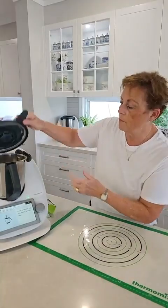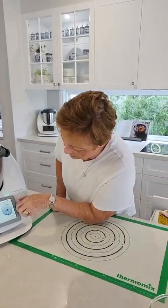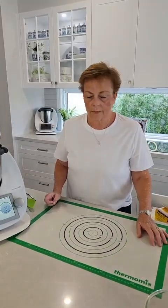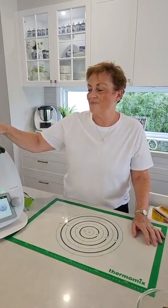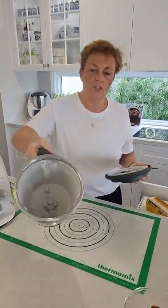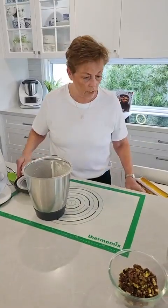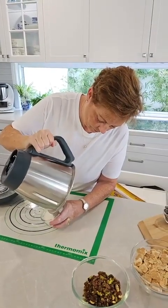The raw sugar goes into the Thermomix — lid on, measuring cup on — and we're turning that dial all the way around to speed 10. If you don't want a little bit of sugar dust coming out, you can put a small piece of paper towel underneath. And from that raw sugar — do you remember I said I could make icing sugar? There we go: icing sugar. Beautiful. Save money from having to buy icing sugar.